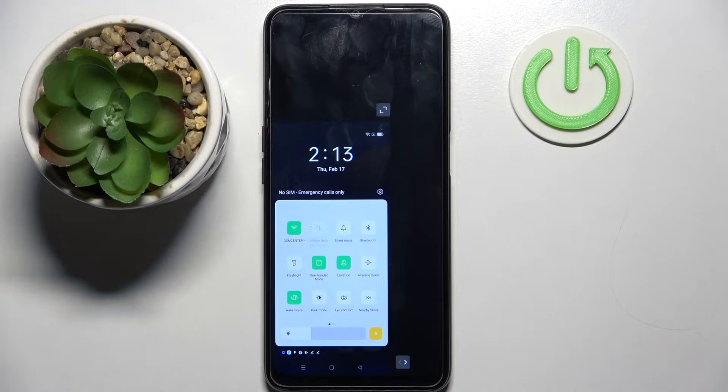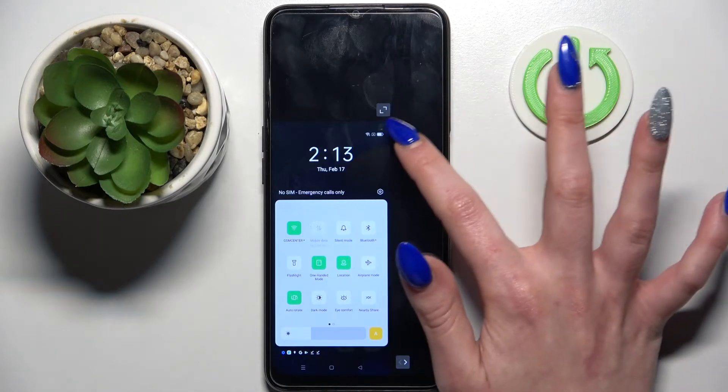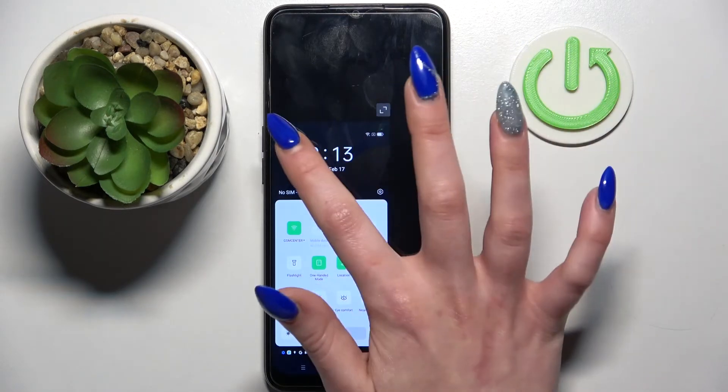You can change the placement by tapping on the icon at the bottom right or left corner. If you want to go back to the standard size screen, you can do that by tapping on the icon at the top right or left corner.